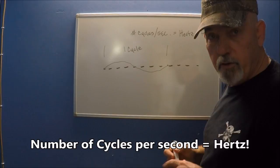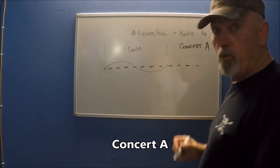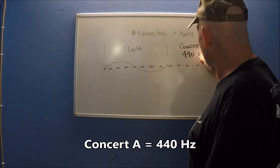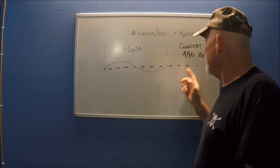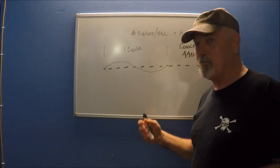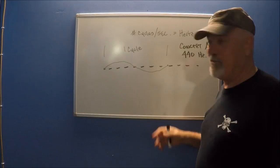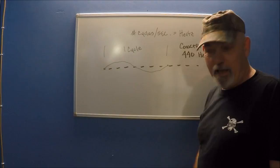In music, there's a reference called Concert A, which refers to the note A — and that vibrates 440 times per second, or 440 Hertz. That Concert A is the reference, and you'll see it on electronic tuners. There's a debate about whether it should be 432 or whatever, but 440 is the reference that everybody uses.